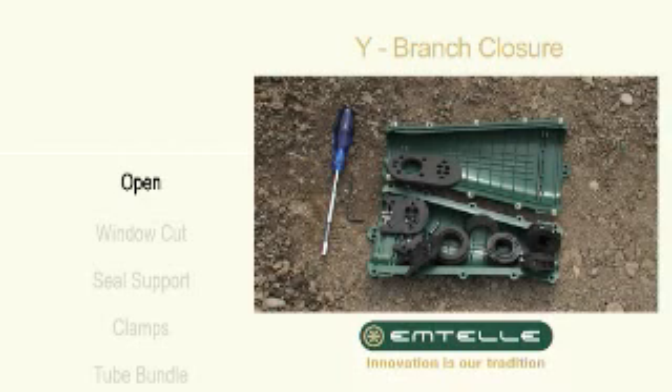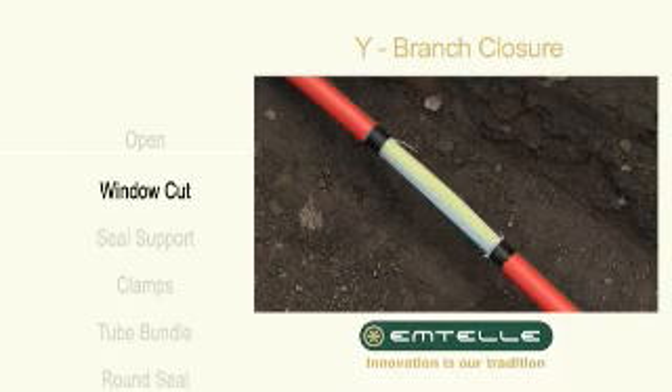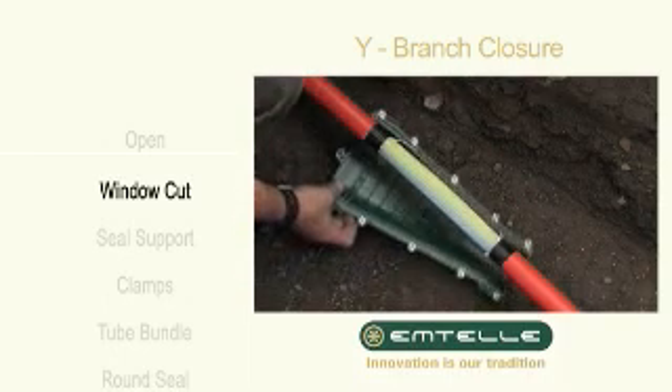Open the closure kit and place both halves of the shell face down with all the components. Window cut the tube assembly. Put the lower shell in position.